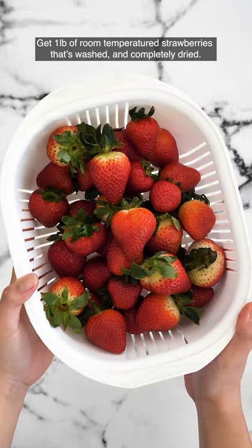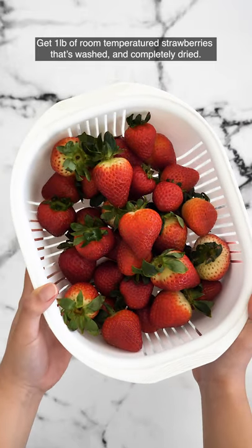Let's make chocolate covered strawberries. You're going to need room temperature strawberries that are washed and dried.